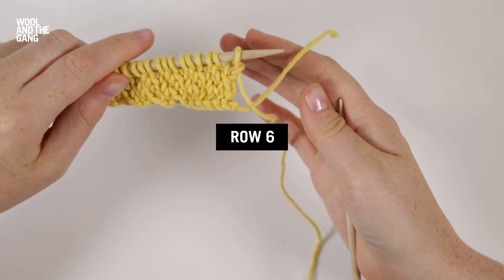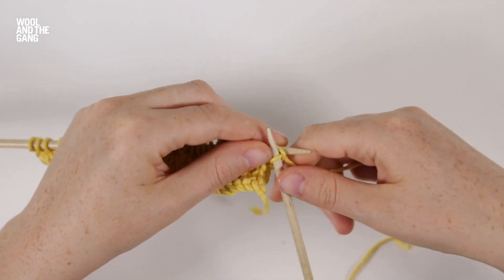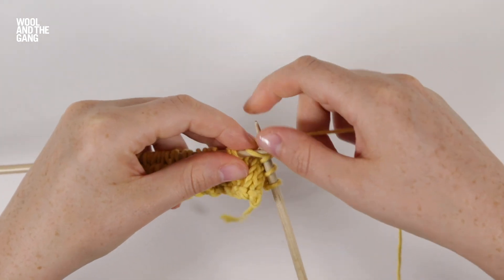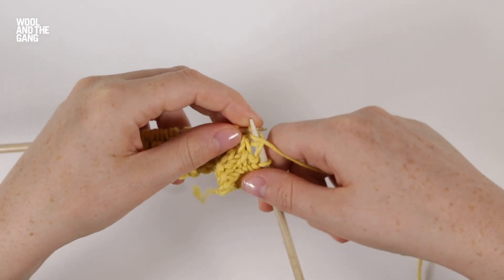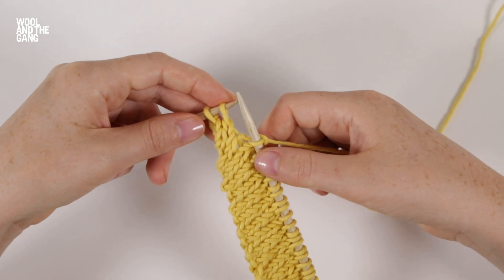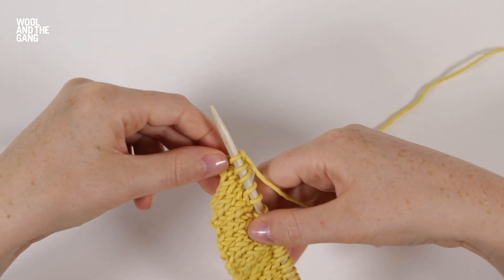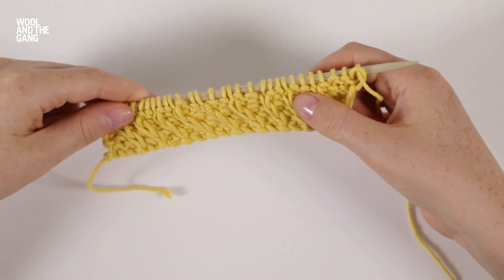Now we've finished row five and we're going to work row six, which is similar to rows two and four. First I'm going to knit one stitch, then purl one stitch, and knit two stitches. These three stitches make up the pattern repeat — purl the next stitch and knit two stitches — and we keep repeating these until we have two stitches left, which we knit. As you can see, the diagonal line is really starting to show. For the next six rows, we're going to be working the diagonal line back towards the right.